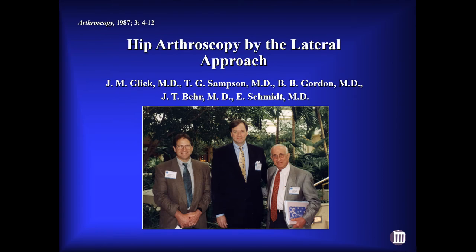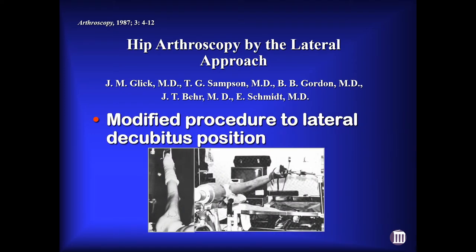We certainly credit Jim Glick with being the father of hip arthroscopy as we know it today, and he was certainly influenced by his young partner Tom Sampson, and together they developed the lateral decubitus position for performing hip arthroscopy.